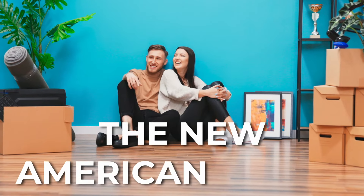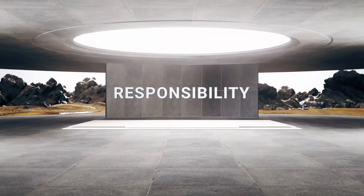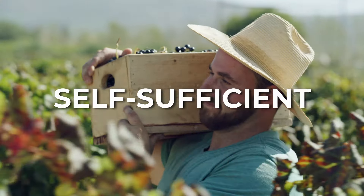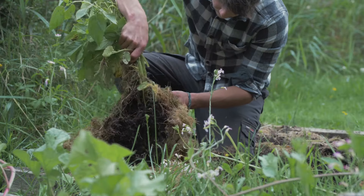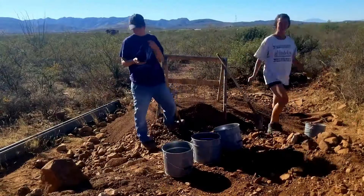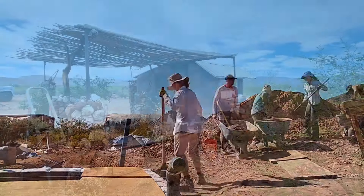I believe the new American dream is taking responsibility for yourself, owning your own piece of property, and being self-sufficient. Homesteading and starting your own off-grid property is a great way to live independently and self-sufficiently. Hello everybody, my name is Richard. I've been living off-grid in the Sonoran Desert for the past four years. I feel so grateful to be living self-sufficiently, to be living debt-free, and to truly be living the American dream.